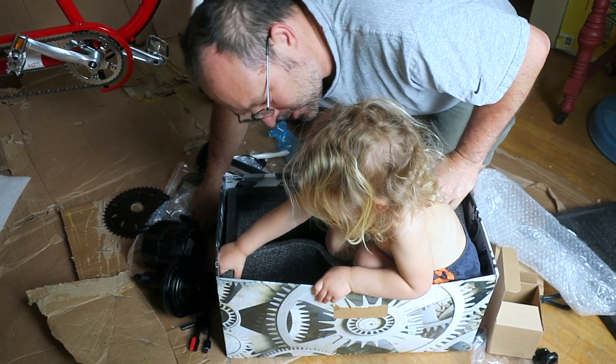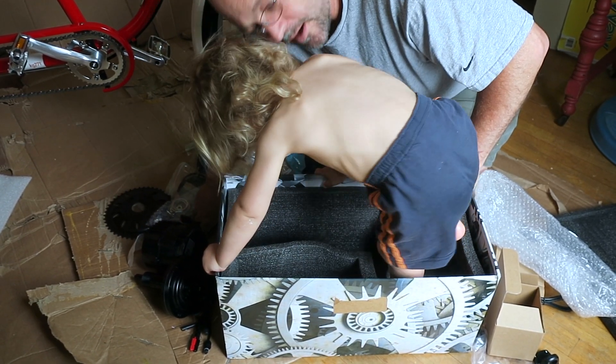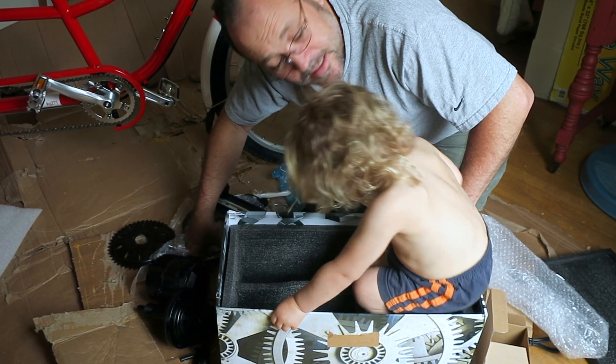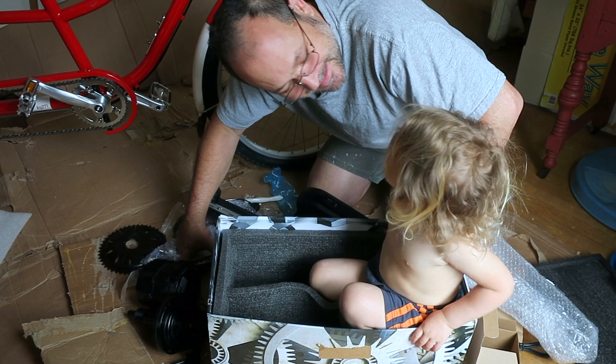Maybe we'll have the bike shop do the mid-drive installation and I can put all the wiring on. Okay, that's an unboxing — can you say goodbye to the camera? Bye bye!